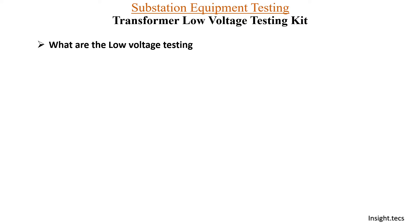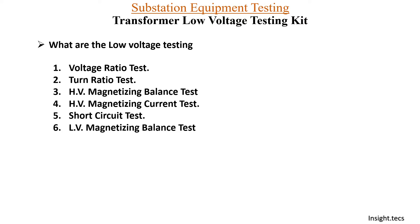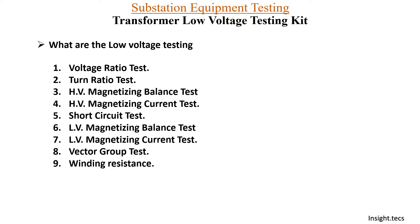So what are the different kinds of testing included in transformer low voltage testing? The first is voltage ratio test, turns ratio test, HV magnetizing balance test, HV magnetizing current test, short circuit test, LV magnetizing balance current test, vector group test, and winding resistance test. These are the different tests that are part of low voltage testing.